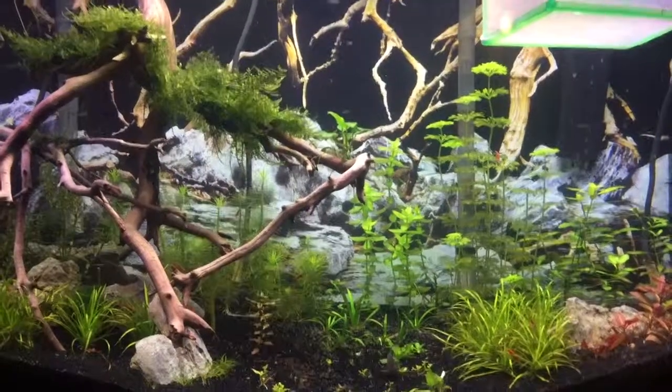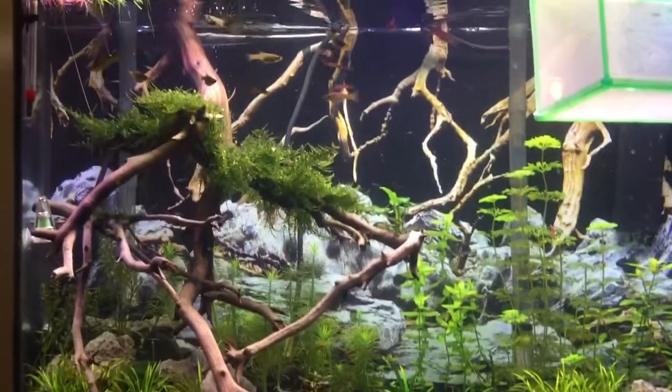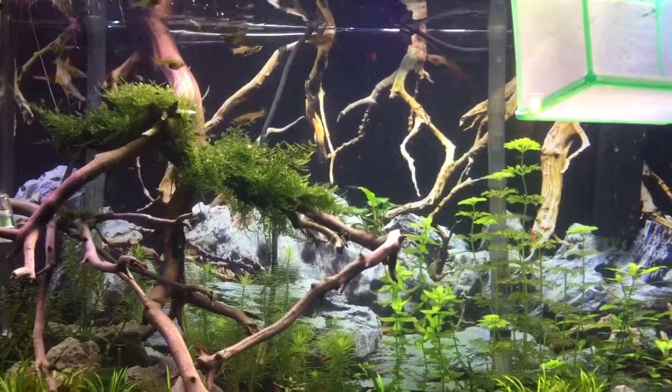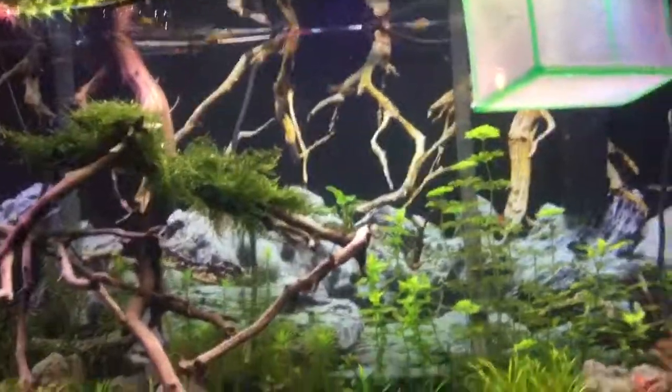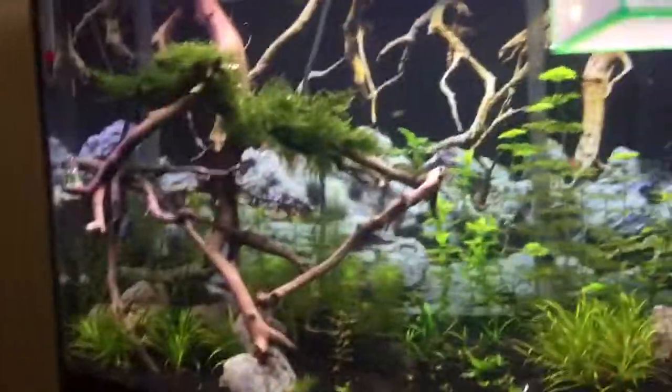Just a quick follow-up on the video. Say hello to all the fishes for me, and you guys have a wonderful night. Arwen, will you stop jumping up on me? I'm trying to do a video, dear. Anyway, good night all. Have a good one. Bye.